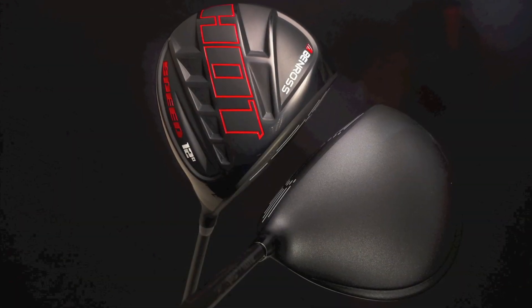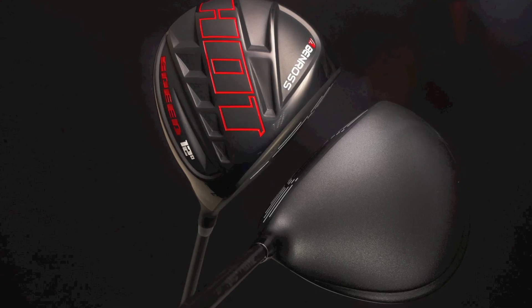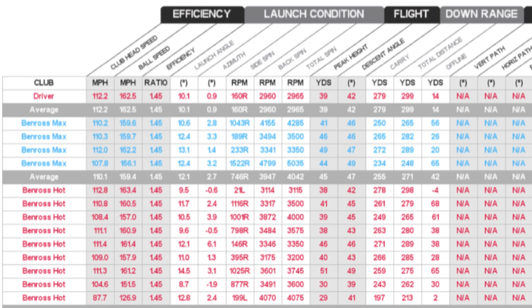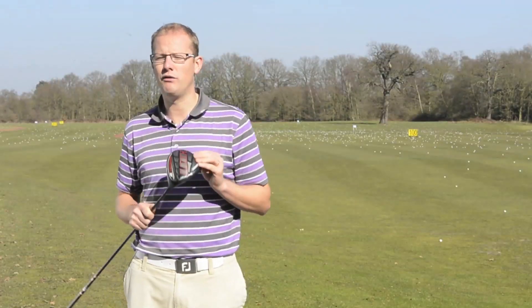Then there's the Hot driver, which is their mid-range and the one that we think will probably have the broadest appeal. We've tested this today on a GC2 launch monitor, and I, as a five handicapper with quite a fast swing speed, was able to get all the control that I'd be looking for out of the Hot.